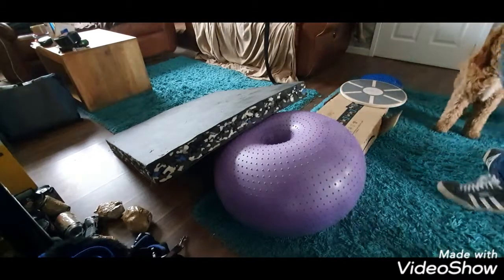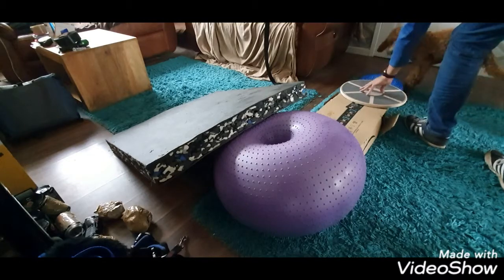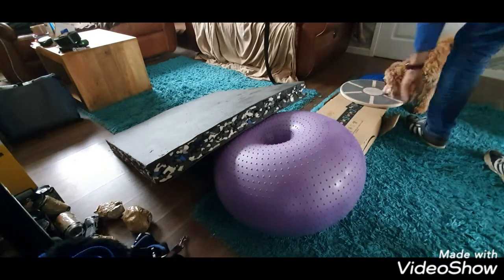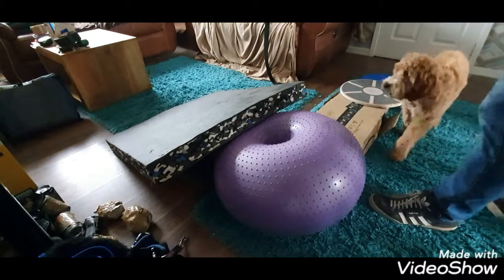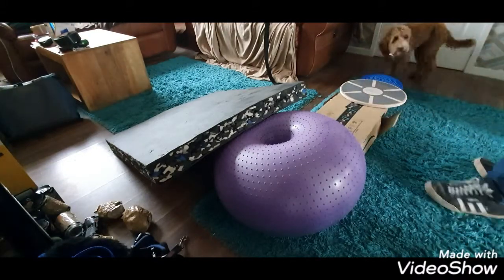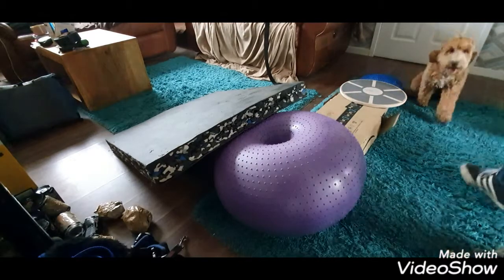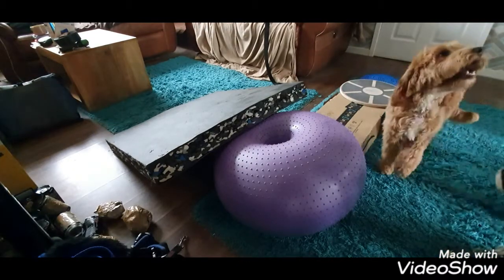The wobble board has got little nodules on it - a different surface. The balance board has got a grippy surface. So we've got different surfaces, different levels, different textures, and objects that move - the balance board moves, the wobble board moves. It just creates that confidence in navigating what's happening.